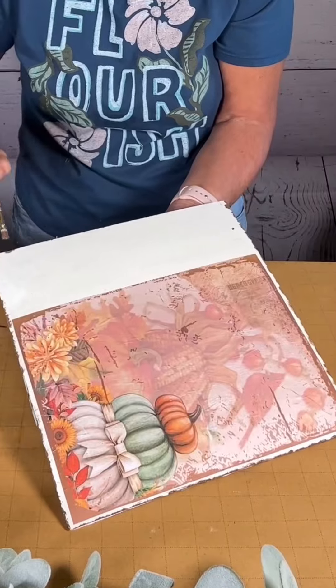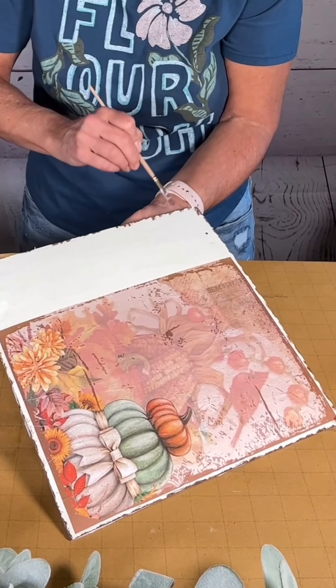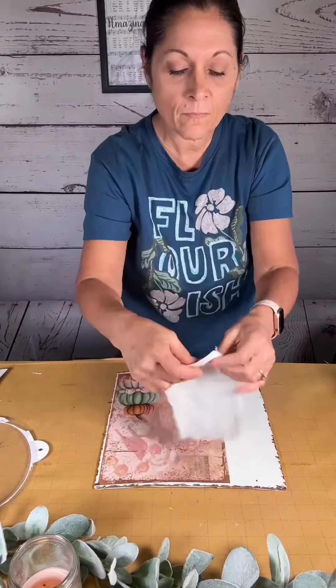Once I get that done and nice and dry, I took a piece of fabric and ripped all four edges to make it look tattered. I'm going to create a little pocket for this area right here, so I gather up the top to make it look like it's gathered, and then I glue three sides down onto my board, leaving the top part open.